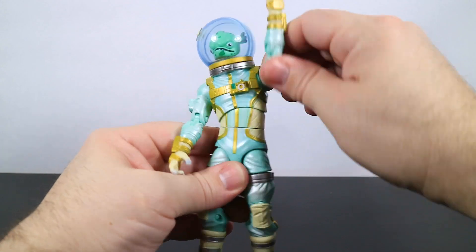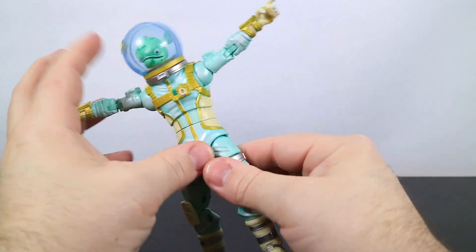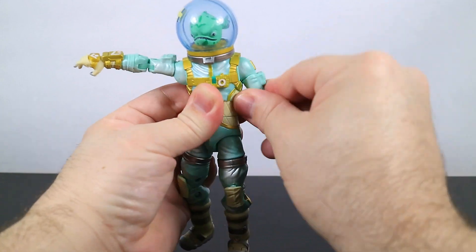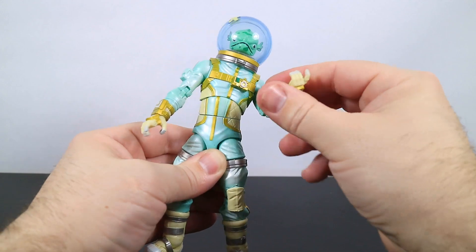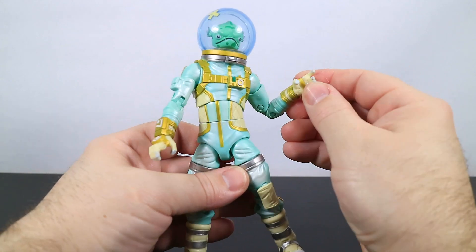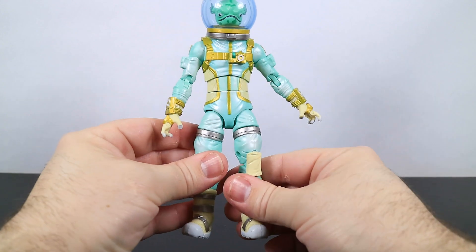His shoulders rotate all the way around and have a hinge, so you can take them up and have him kind of float around like he's in space. There is a bit of a butterfly joint there, but it doesn't really do a whole lot. He's got the bicep rotation, double pin at the elbows, wrists rotate with a hinge so he can rotate back and forth. Finally, for the hands, he's got a finger hinge — not great, not very well, but some of them are not horrible.